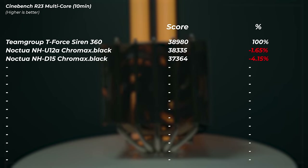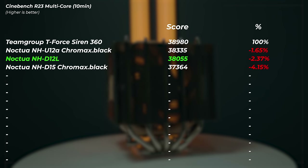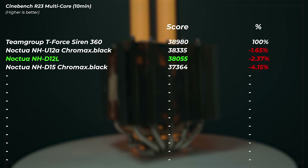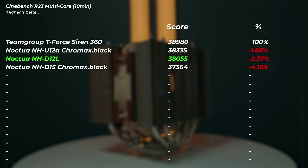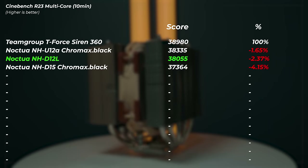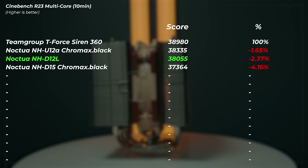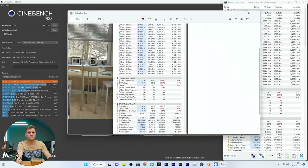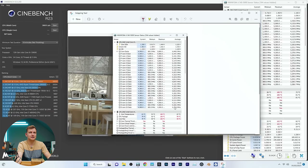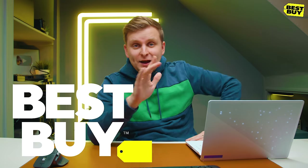The NHD-12L finished and interestingly got a higher score than the NHD-15. I did put a little bit more thermal paste on this one — though the NHD-15 had plenty of coverage. But the NHD-12L was a bit faster and scored 38,055 points — 2.37% slower than the AIO. Max temperature was 102°C, 99°C average, and clock speeds were around the same as the previous cooler, not quite as high as the AIO but still there.